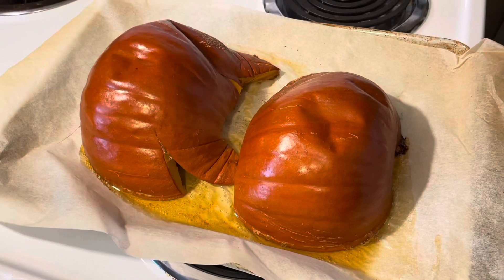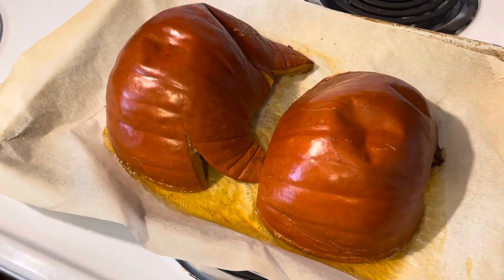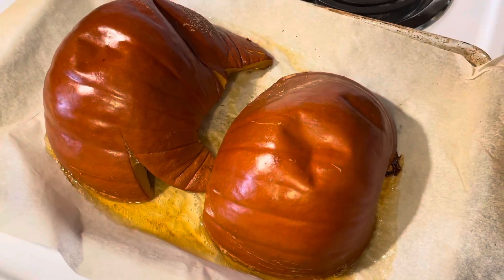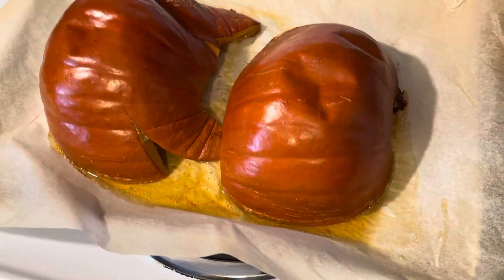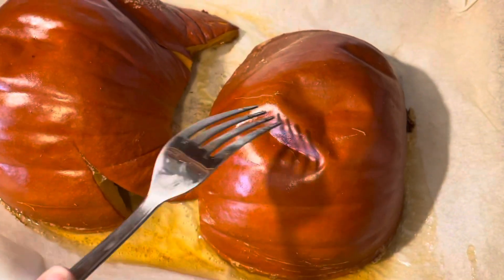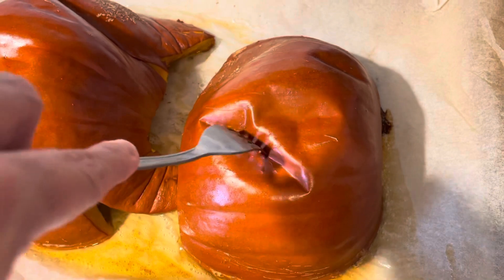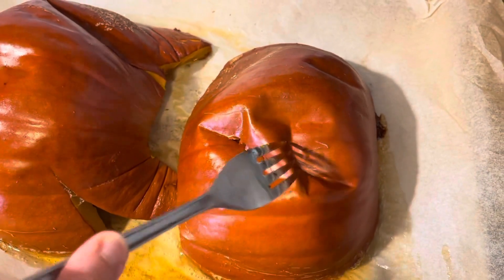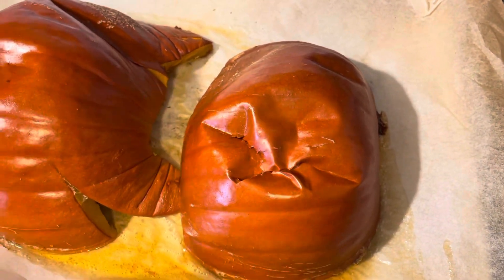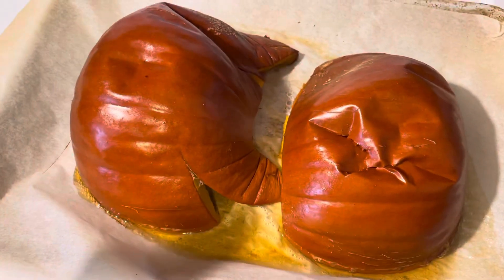My pumpkins just came out of the oven. They were in there at 400 degrees for 35 minutes, and you don't even really have to have a knife to know that these are done. You can see when you press down on it and it goes in — and this skin here will just literally peel off when it cools down. Honestly the easiest thing ever.